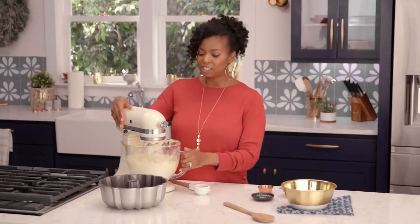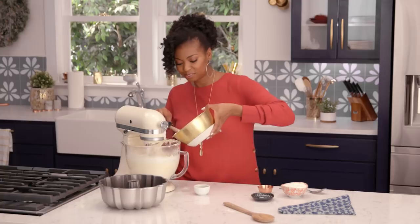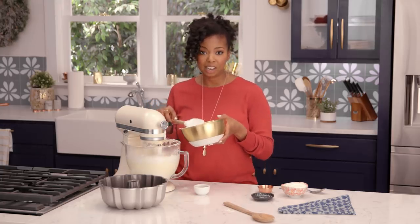Now I'm gonna turn our mixer down and add in our dry ingredients. I'm slowly adding in my cake flour, just making sure it's getting incorporated.